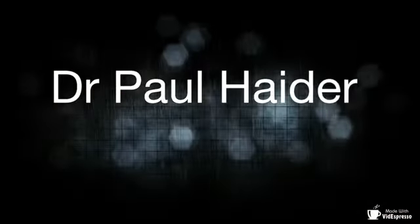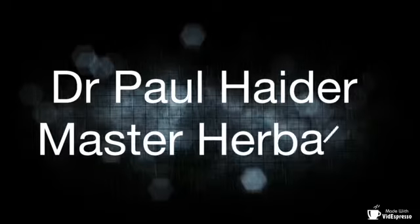Dr. Paul Hayter, Master Herbalist — Get Healthy Now. Hi, Dr. Paul Hayter, Master Herbalist here. Let's talk about Job's Tears Grain. This is flour here made from that, and it's really a great grain. I highly recommend it — it's a miracle grain, there's no doubt about that.